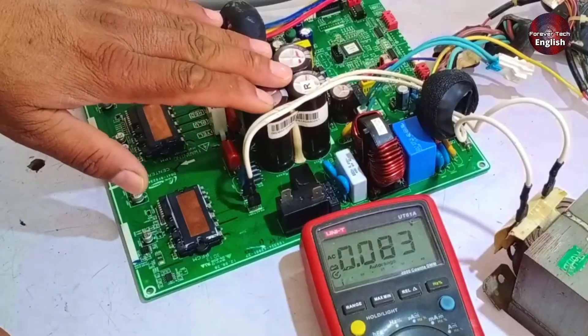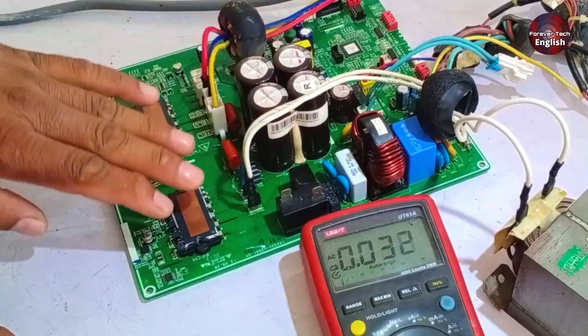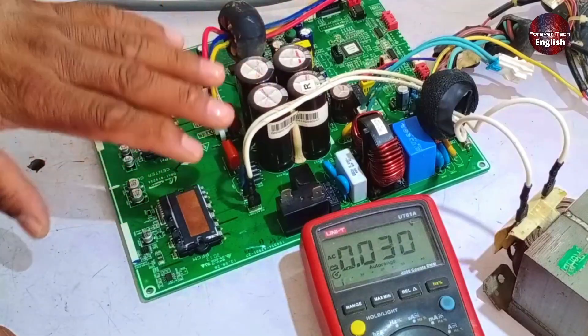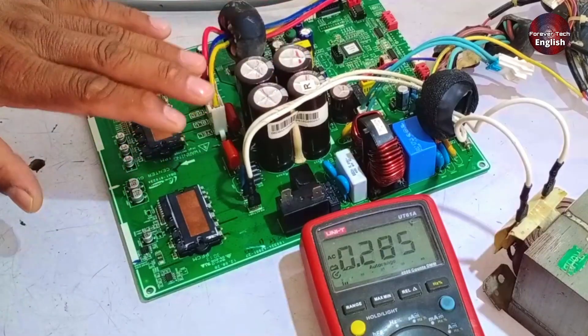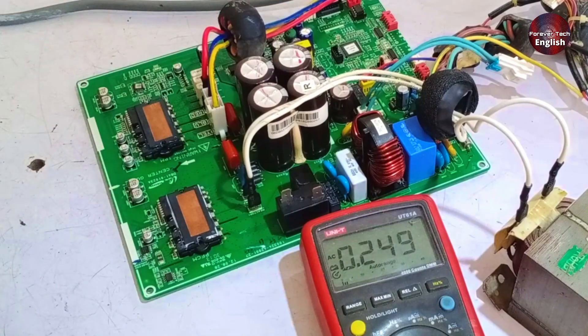One thing to keep in mind is that when you are checking the PCB directly, it might keep turning off due to signal issues. When this happens, the PCB will show an error. What you need to do is test it while it is running, then disconnect the power, switch it off, and reconnect the electrical supply to test it again. Otherwise, it will keep disconnecting repeatedly.